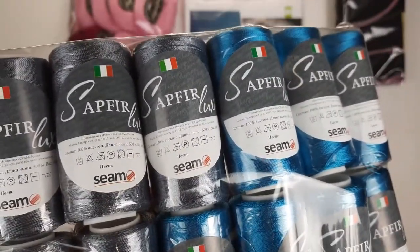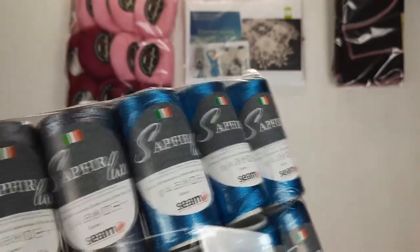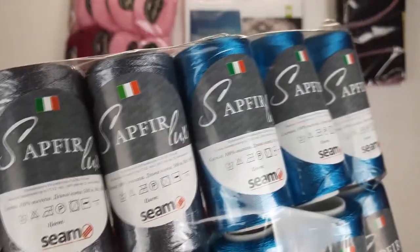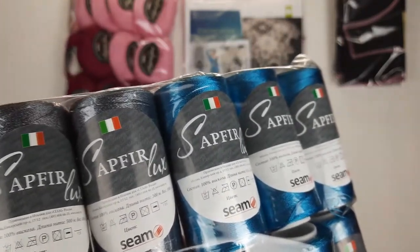You can find these threads in our store at jdhouse.net/store — the link you will find below this video. We have more than 30 colors of this beautiful thread. It's perfect to use, it's high quality, and I am using this thread all the time for all my projects, so it's perfect.